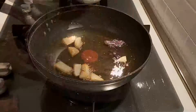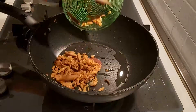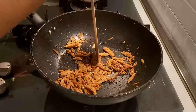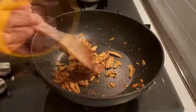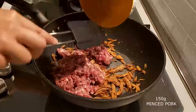After removing the golden brown eggplants, we're going to fry the salted fish. Then we're going to cook 150 grams of minced pork together with the salted fish.